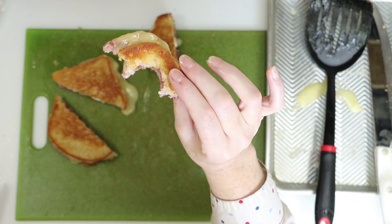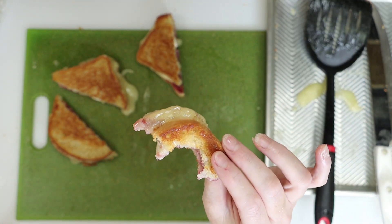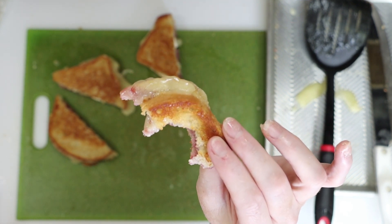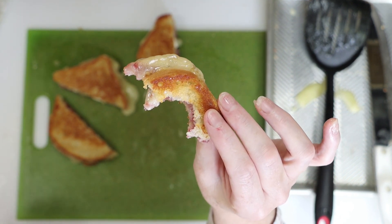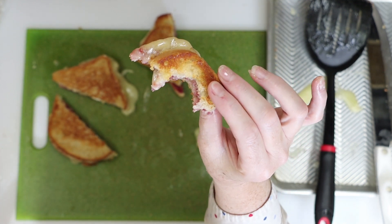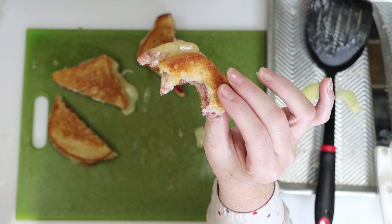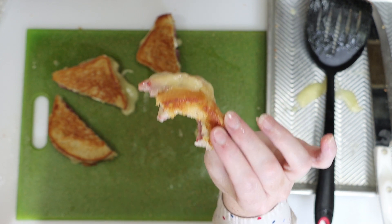You've got to use good quality bread for this. Let me just give you my bread speech — get on my bread box, not my soapbox, my bread box. It tastes awesome on sourdough bread. You cannot use Wonder Bread, so don't even try. Just go away right now if you think you're going to put this on Wonder Bread. It's got to be good quality bread.